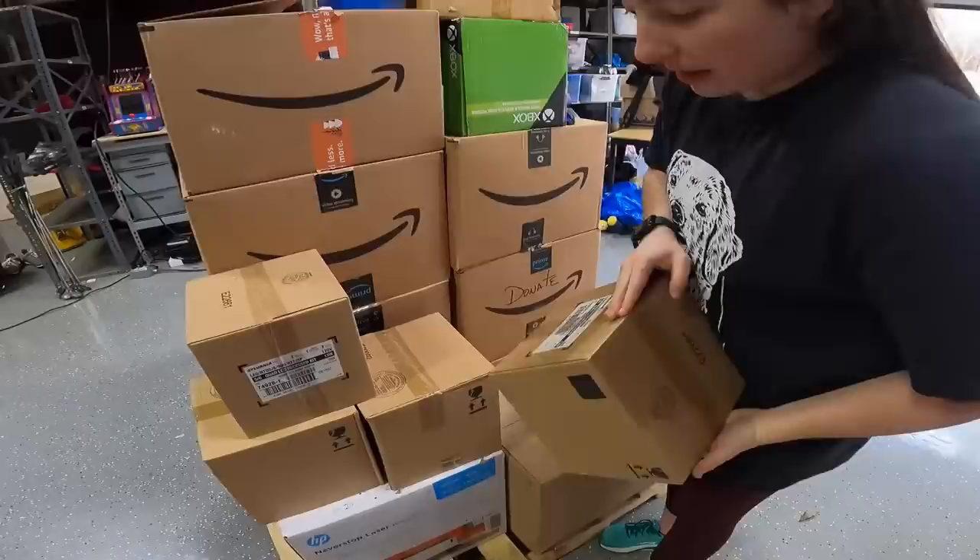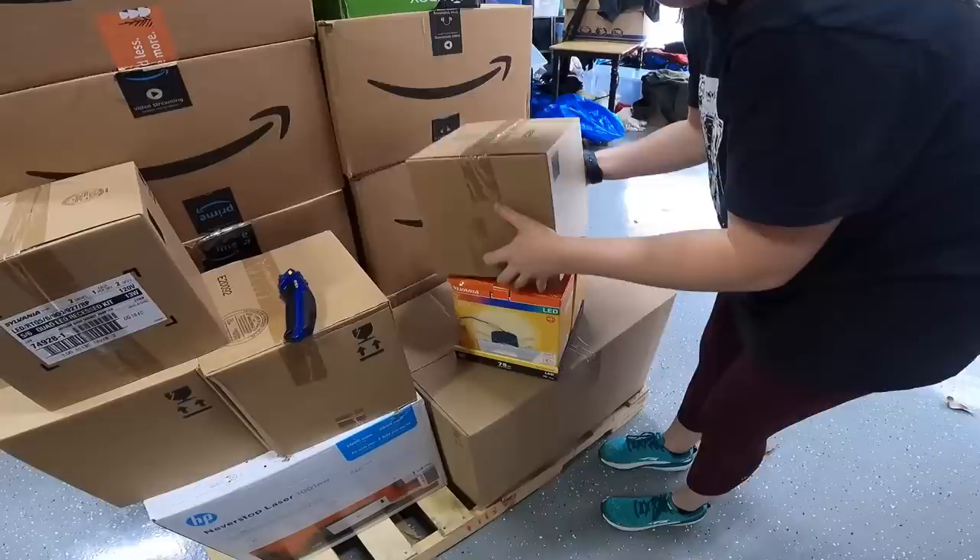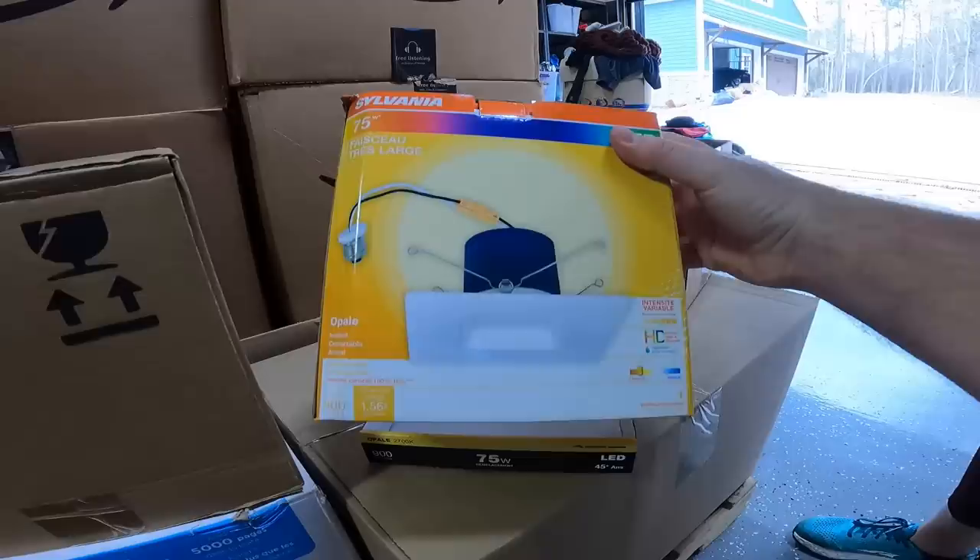We have four of these similar-looking boxes. It's like LED ceiling lights that plug in maybe — I don't really know, but pretty cool, new in the box.